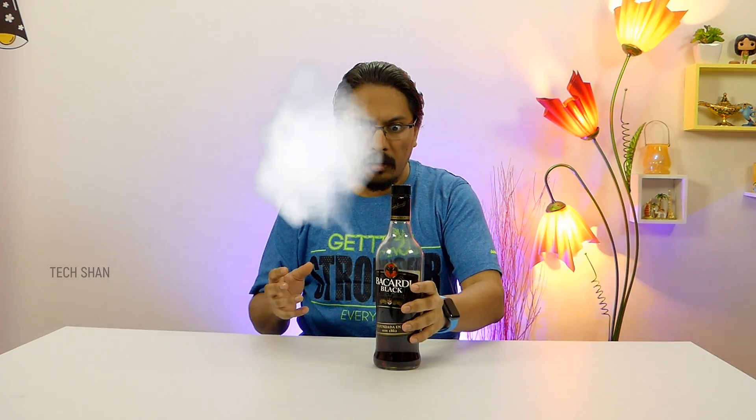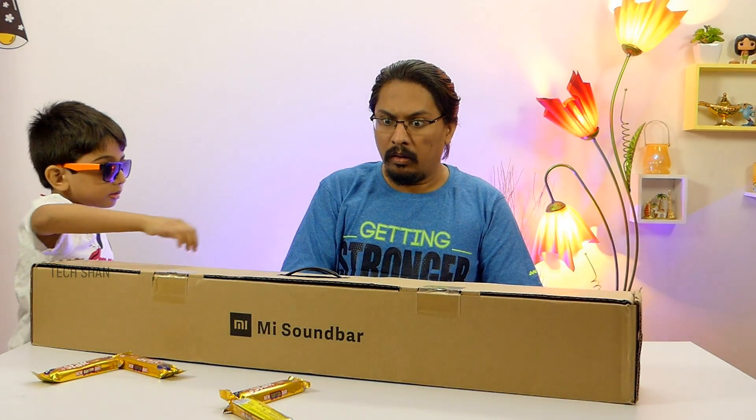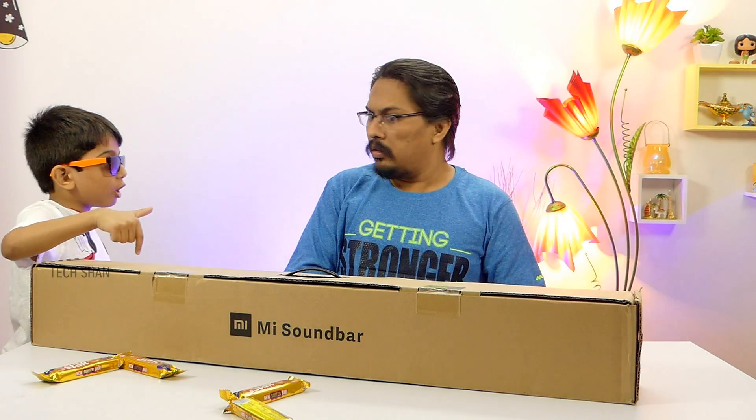What's up guys, Tekshan here back with another video. Many wanted me to check out a soundbar, finally here it is. This is not the bar I wanted — hey dude, is this what you are looking for?